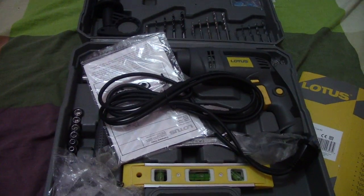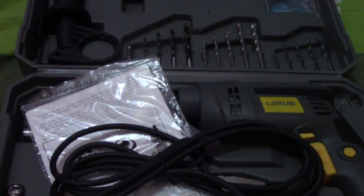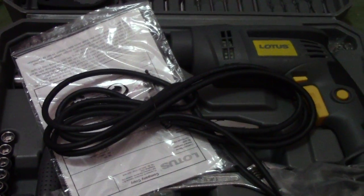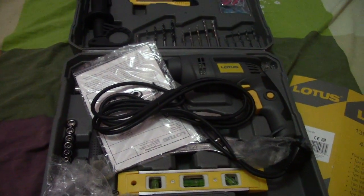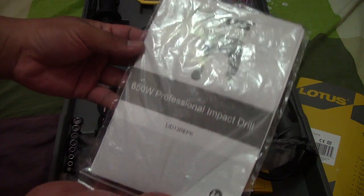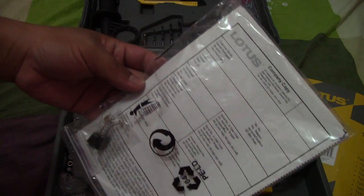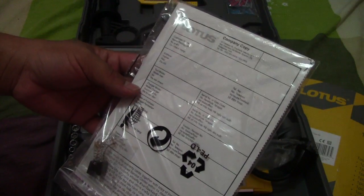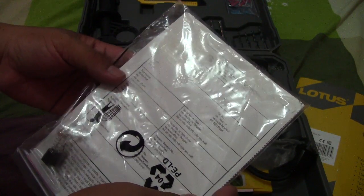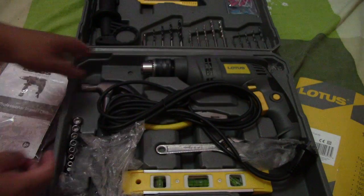I'll assemble it. This is the Lotus 650-watt professional impact drill. Here is the warranty card — it's from Lotus company. And here is the manual.